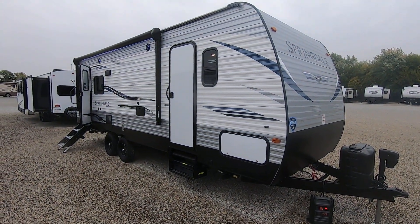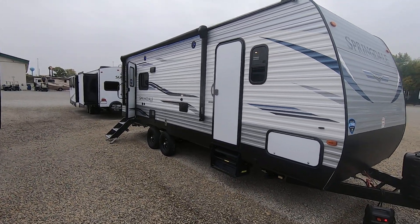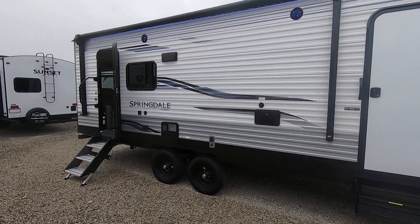Welcome everyone to Paul Sherry RVs in Piqua, Ohio. Today we're doing a walk-around video on a 2021 Keystone Springdale 266RL rear living layout.